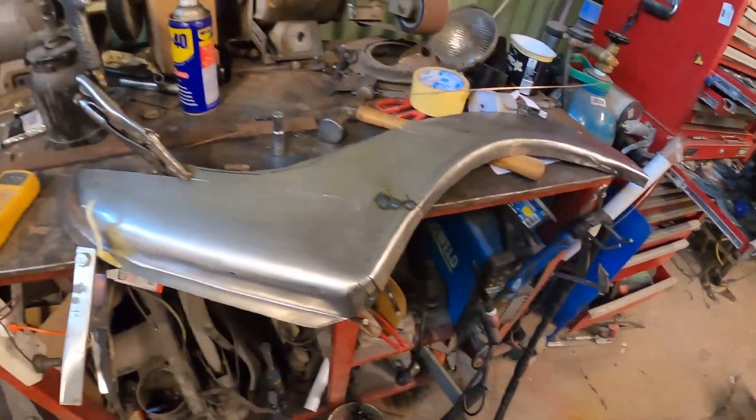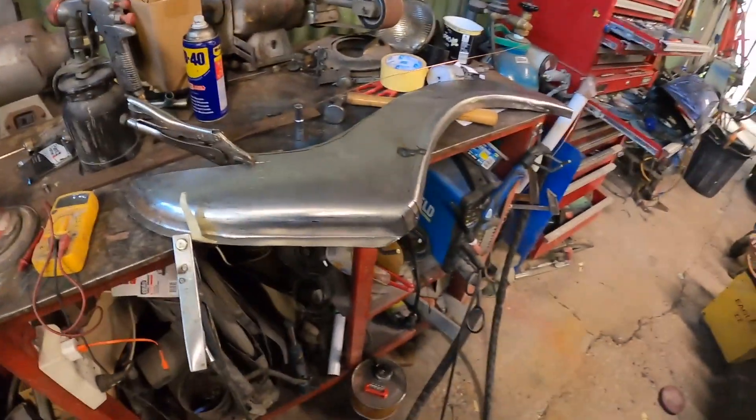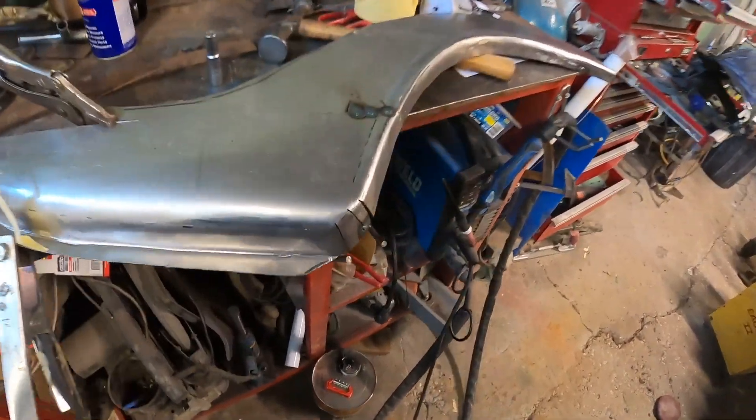I'm not going to get as much done on the Corona as I thought today. I've been to lunch and back but I got a phone call saying the Falcon Coupe is ready to pick up from the sandblaster, so I had to run out and do that. I might get an hour or so at the end of the day, but I'm organizing the Falcon Coupe in the shed and putting some epoxy over the engine bay so it doesn't rust.